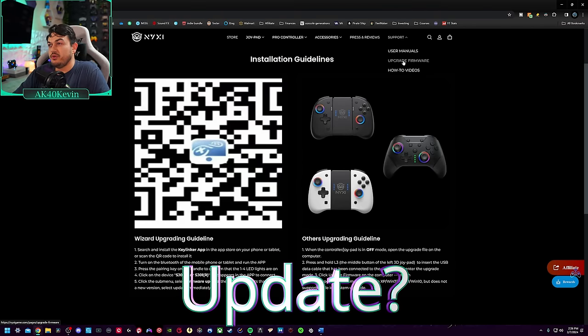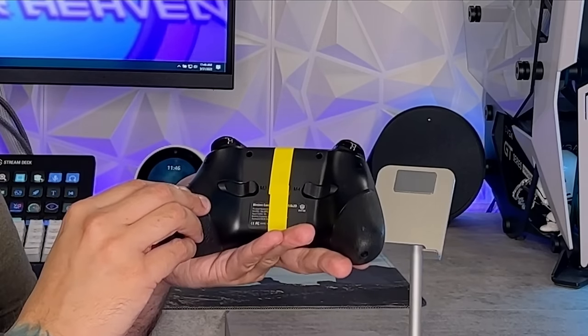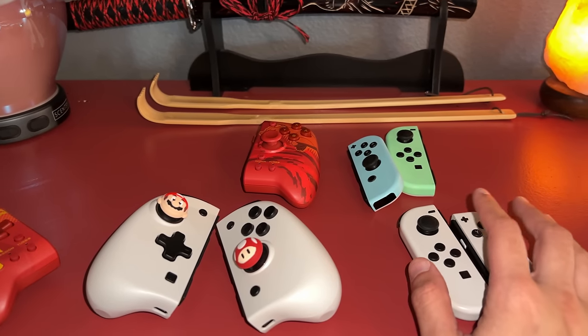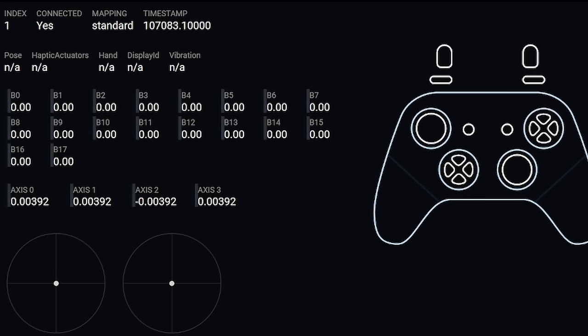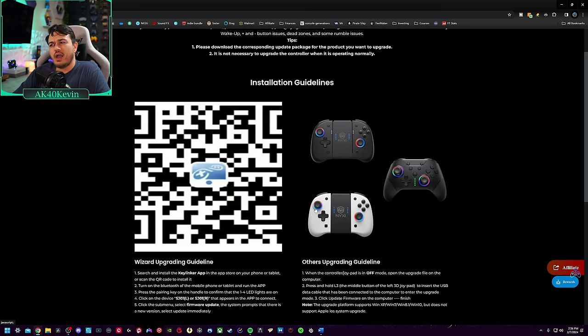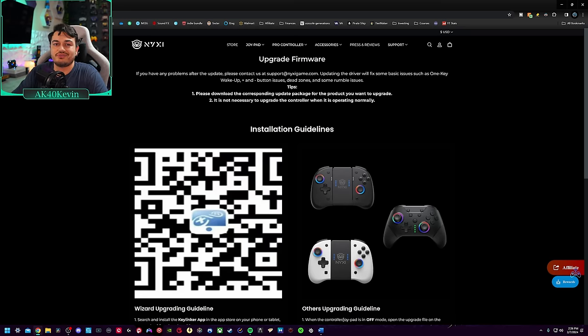On the NYXI website under the support dropdown you'll see 'upgrade firmware.' If you're only using this on the Nintendo Switch platform — which is all of you, since there is zero PC support with this set of Joy-Cons — I would go ahead and skip this, because these Joy-Cons were great right out of the box and you're not really going to benefit from the update process unless you're having issues, in which case run that update.